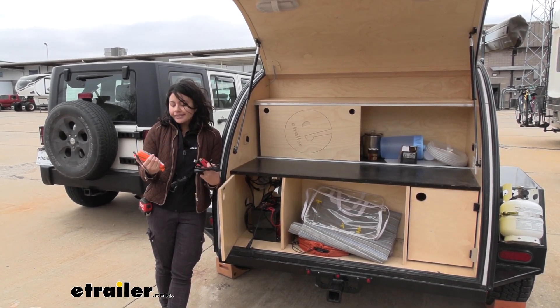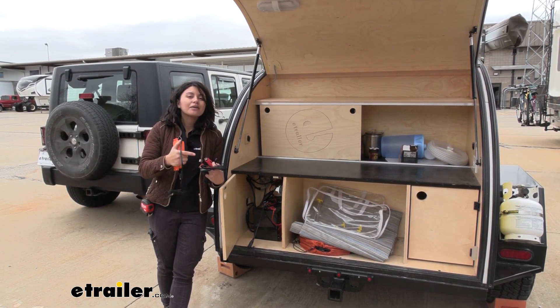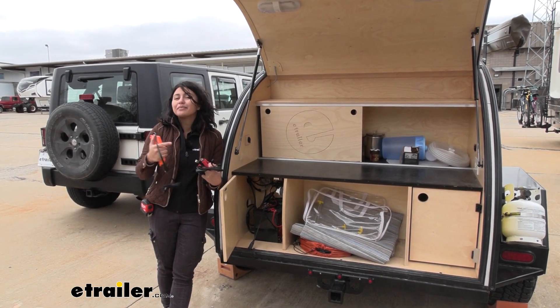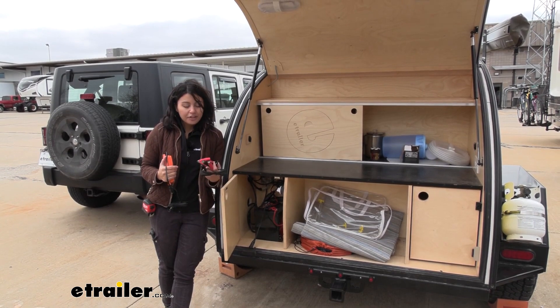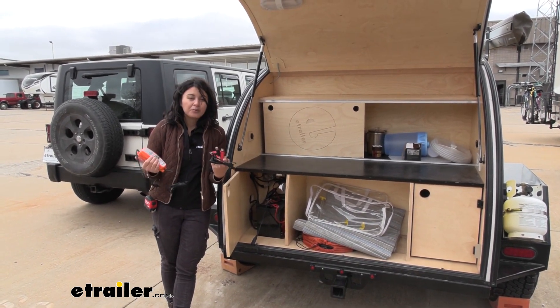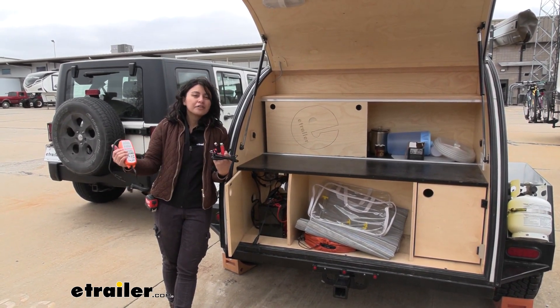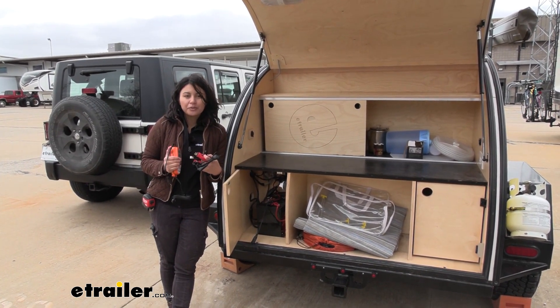This is different from jump-starting a battery because it uses an algorithm — it's a smart battery charger designed to help revive that battery and even bring it back to full life. We'll talk about how it works, what situations it's helpful for, and why it's definitely an upgrade from just plain old jump-starting your battery.